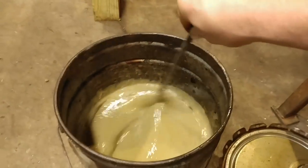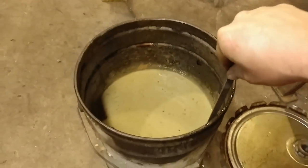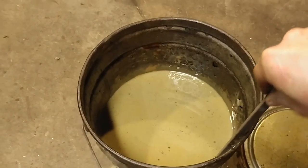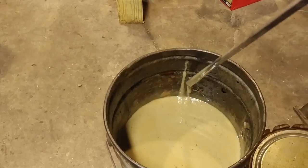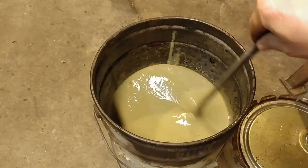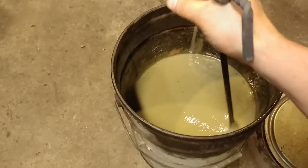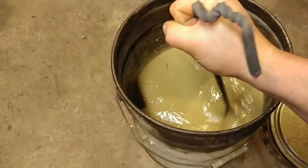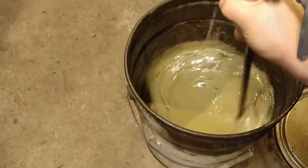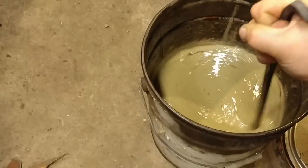Blacksmiths use oil to heat treat things in, so I did that. Through the years, this bucket has heated and condensated multiple times, and therefore you see this creamy milky consistency? That is water — getting some of that water up there, getting it mixed in.